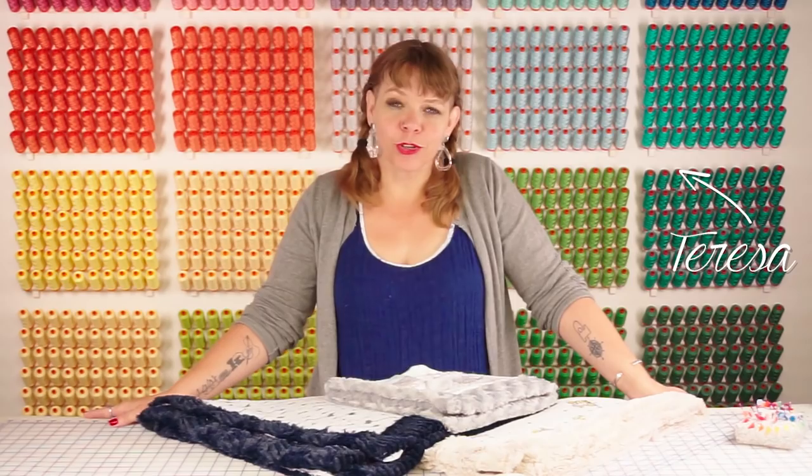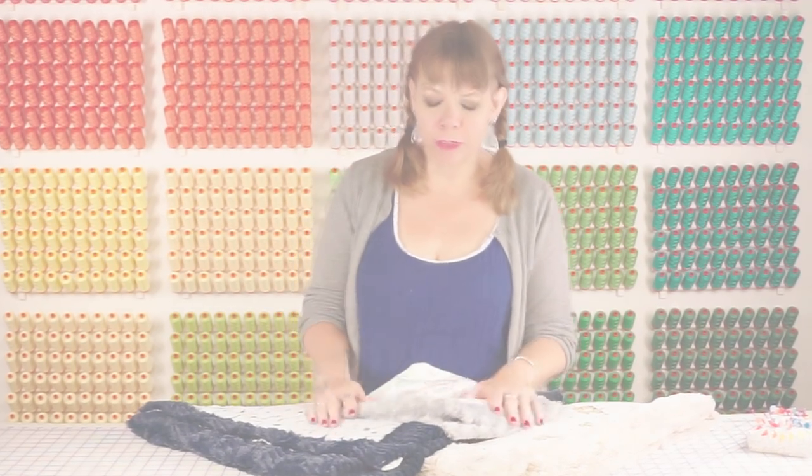Hi, I'm Teresa Coates and I'm here at Fat Quarter Shop. Today we're going to be talking about making a self-binding blanket with cuddle and embrace fabrics.